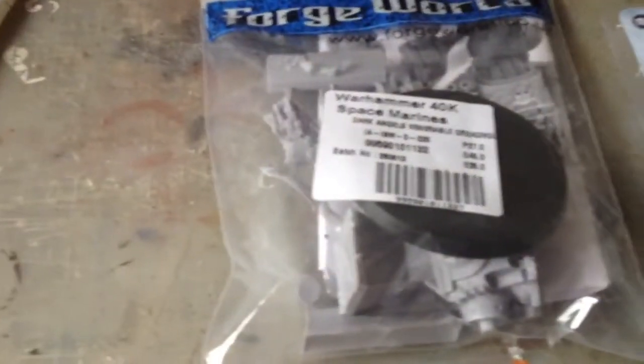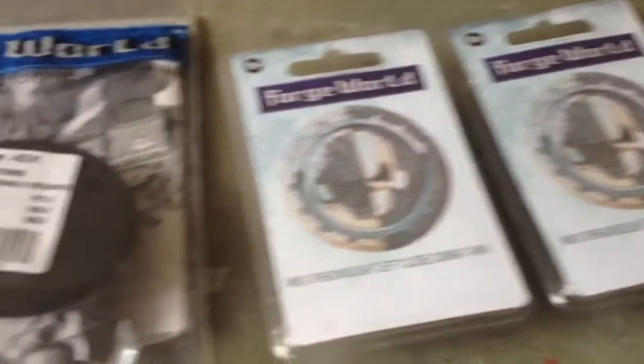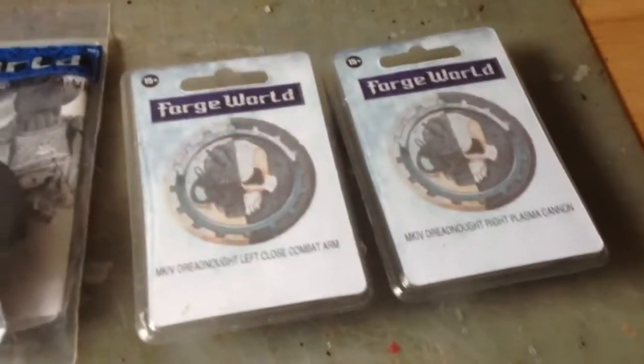First up, what I'm going to do: open the packs, check I've got everything, then put everything in some warm soapy water and give it a bit of a scrub to get the mould release agent off. So we'll see you when I've done all that.